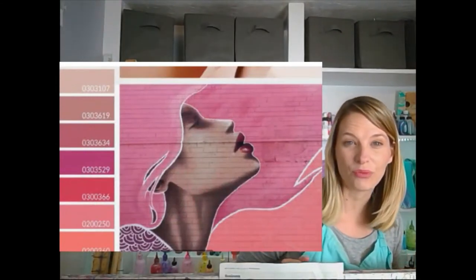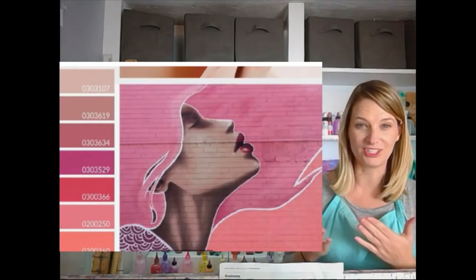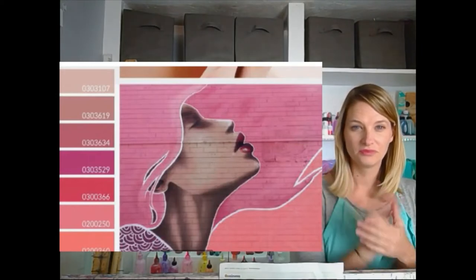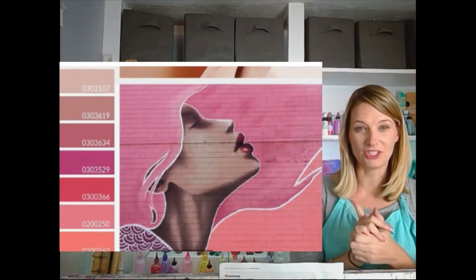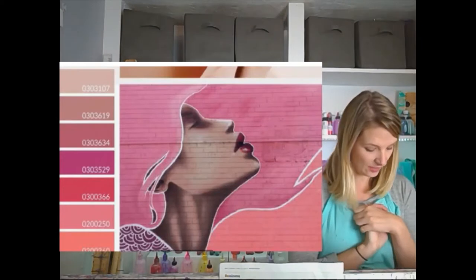Let's look at our inspiration for the day. Isn't that pretty? So all this week we're doing blushes. Last week we were working with nudes and beiges and skin tones, and this week we're working with blushes. So you can see there's a little bit of crossover from last week into this week. This is our inspiration, and I've been working hard to mix our colors.